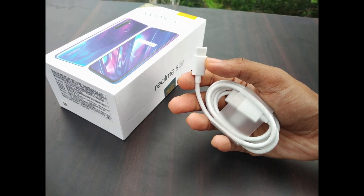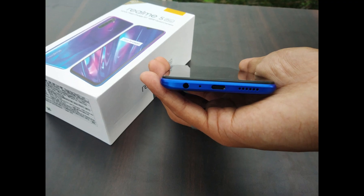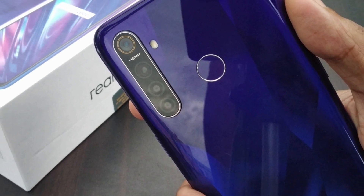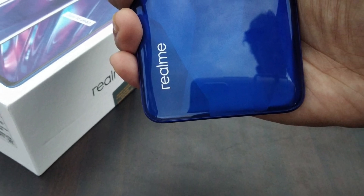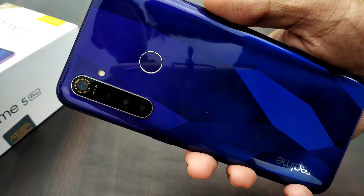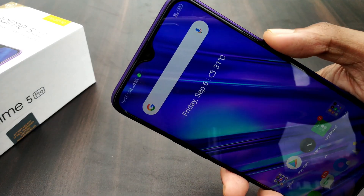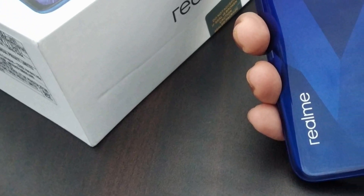In this video I have covered the specifications. The camera is very special and will get its own dedicated video. On the back side, there are 4 cameras: the main camera is 48 megapixels, followed by an 8 megapixel lens, and two 2 megapixel sensors. We will also see some sample pictures taken with the Realme 5 Pro.